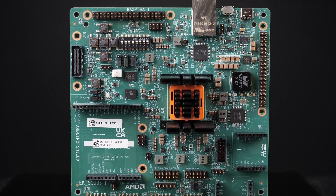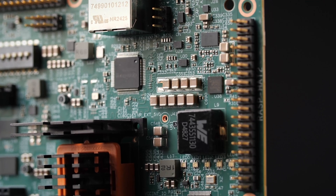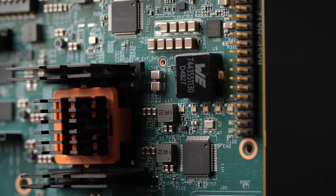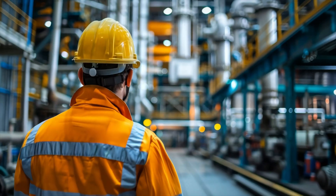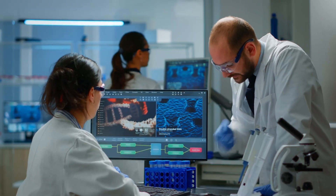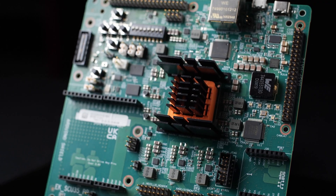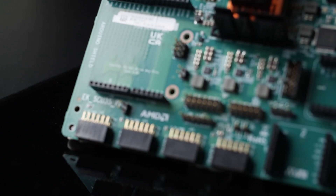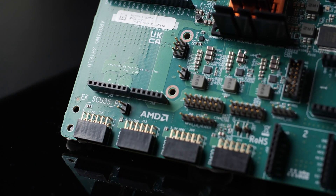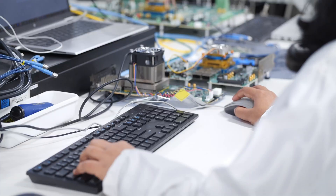Introducing the SCU35 Evaluation Kit, an affordable development platform for the AMD Spartan Ultrascale Plus FPGA family. The SCU35 Evaluation Kit targets industrial, medical, data center, and wired and wireless applications that need I/O expansion and board management capabilities. It offers flexibility to connect various sensors and peripherals and is out-of-the-box ready for developers with varying FPGA experience.